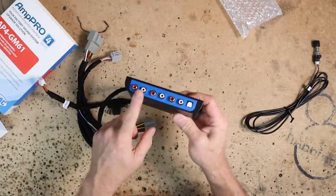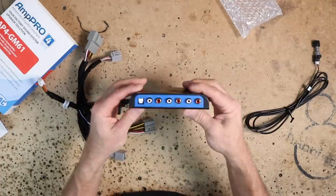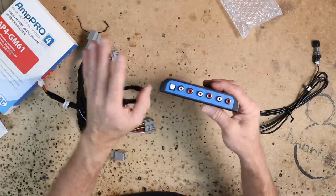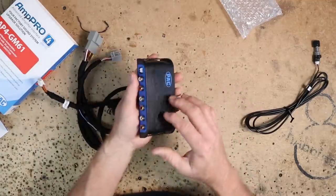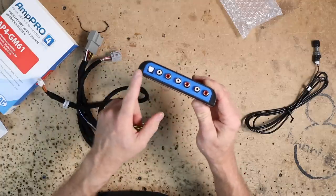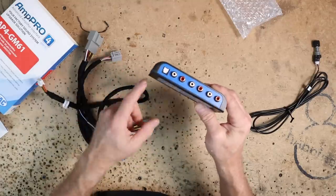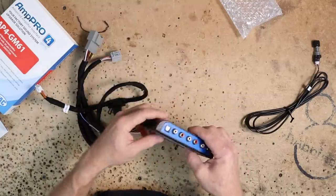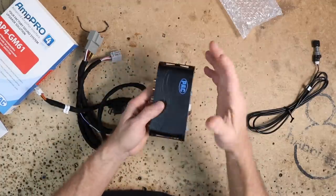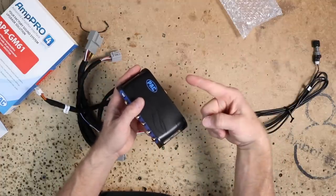Let's talk about what an AmpPro is actually designed to do. It has these RCAs here — it's a pretty much nondescript-looking box. Most people would confuse this with some kind of a high-level to low-level adapter, but it's not. It's actually using the MOST bus system in the car to grab the right and left signal coming out of the audio system, then recoding it just like it's being sent out to the Bose amplifier to create these outputs. This gives you a full bandwidth, full frequency range, high voltage output — no compression, no high-level to low-level conversion.